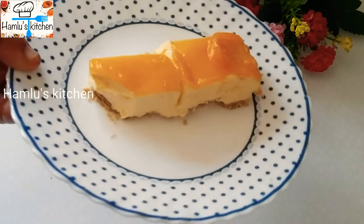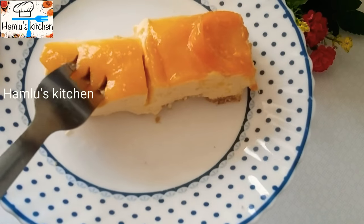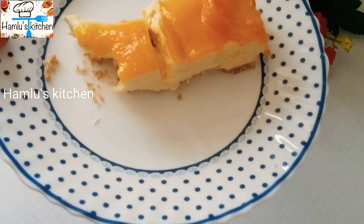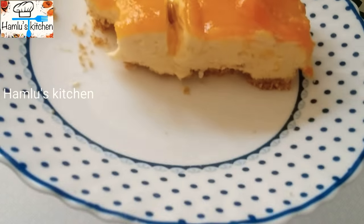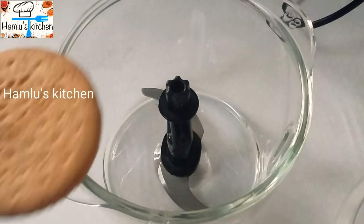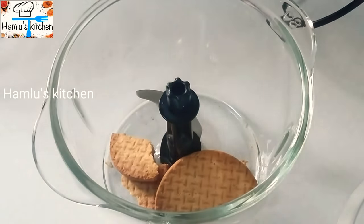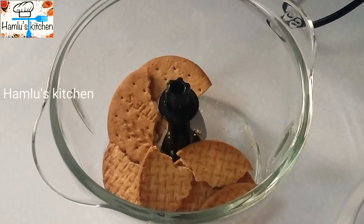This is the first layer — a biscuit layer. The second layer is cream cheese and mango puree. The third layer is mango puree. On top, we have a chocolate layer.